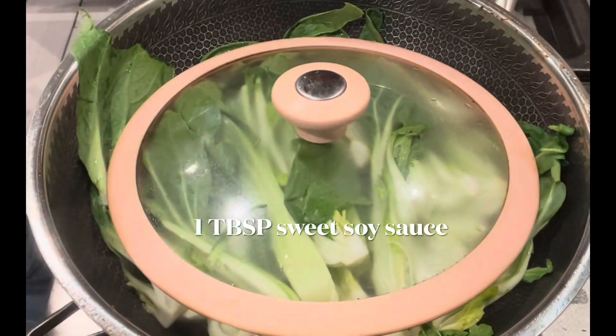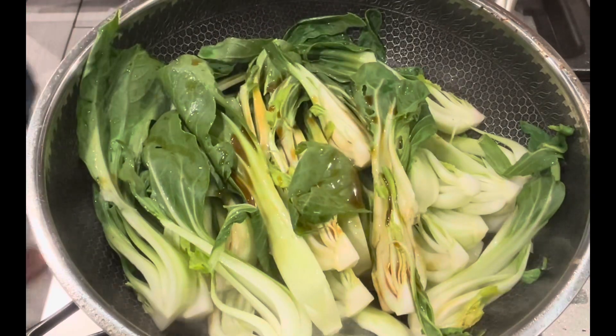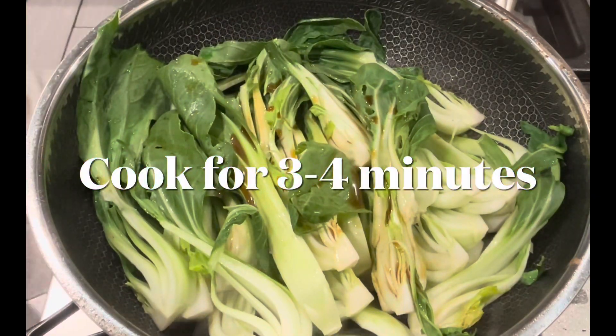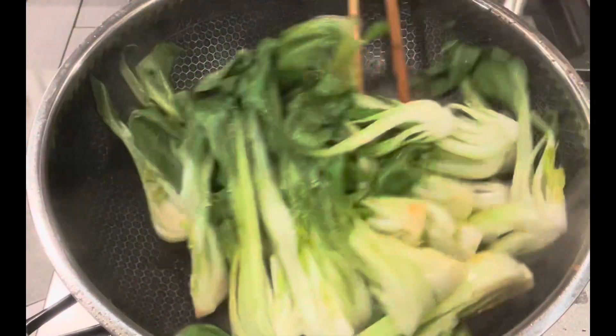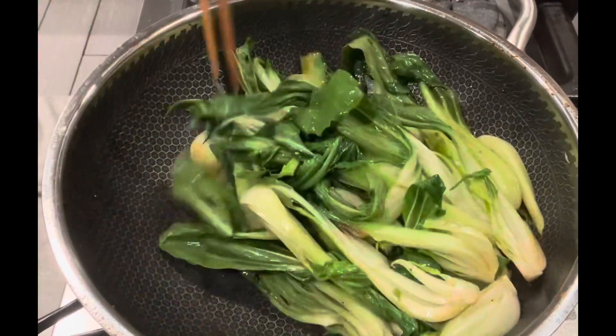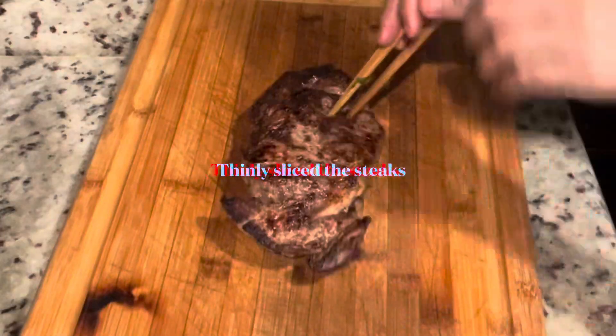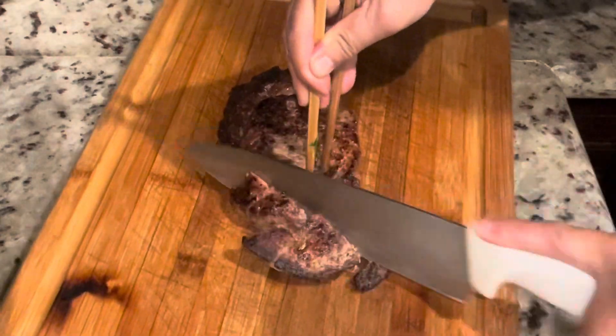Here I only add one ingredient — sweet soy sauce, about a tablespoon — into my vegetables, and I will cook it for three to four minutes. If you want it softer you can cook it longer, but I don't want mine to be too soft, so I only cook for about four minutes. Once my vegetables are fully cooked, I will slice the steak.